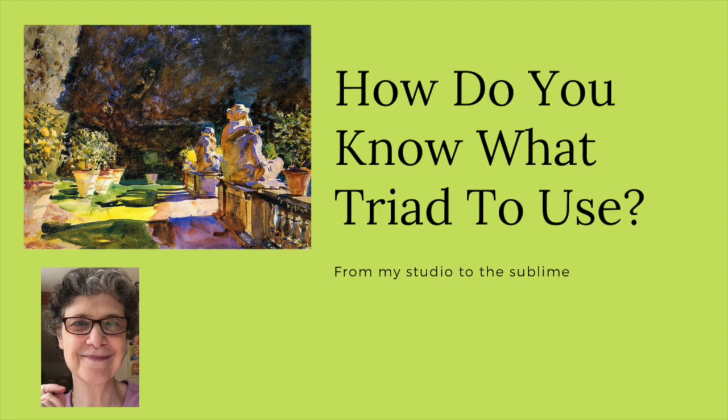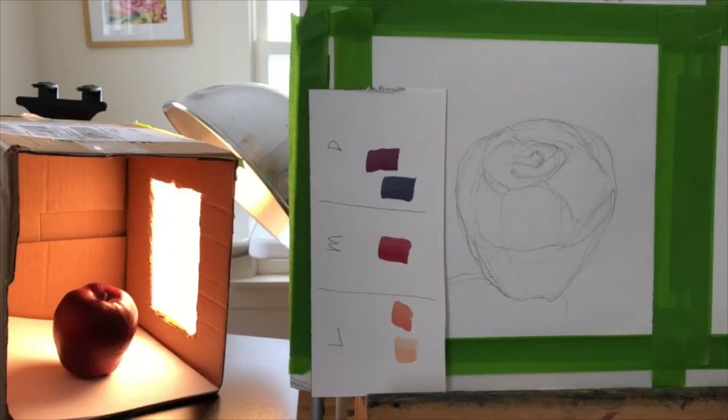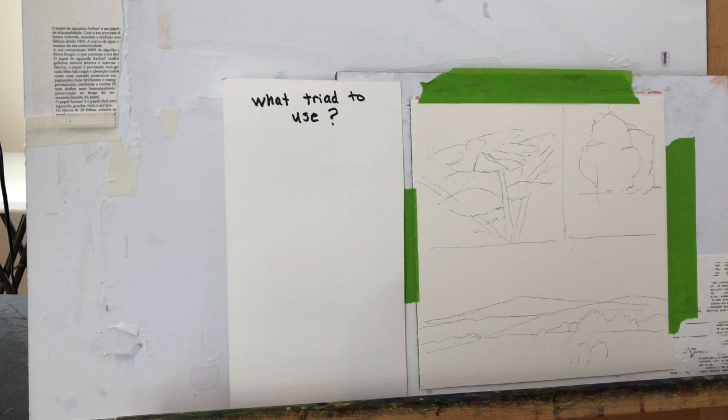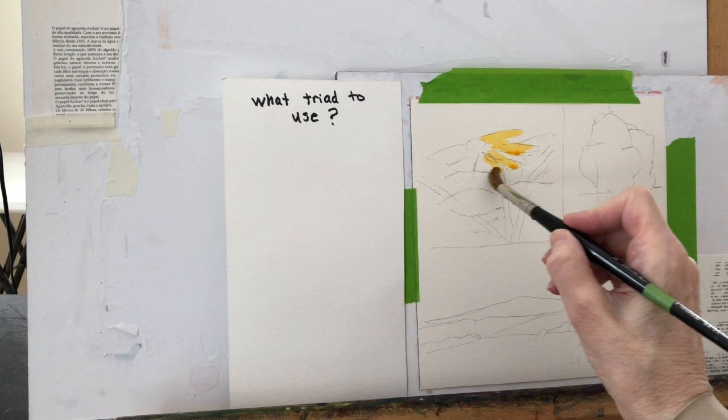I'm going to answer a viewer question that I think is a great question, and we're going to go from my studio to the sublime — paintings that I did not do. Karen asked the question, after looking at some of my videos on triads: how do you know what triad to use? It's a really good question. I had to spend a few days thinking about it, and I think I've come up with an answer — but more than an answer, I'm going to do a demonstration.